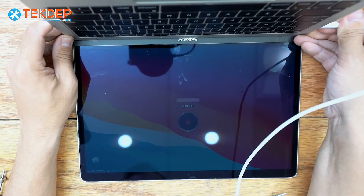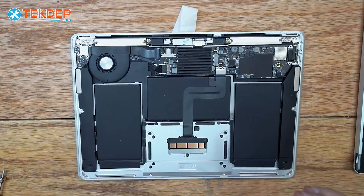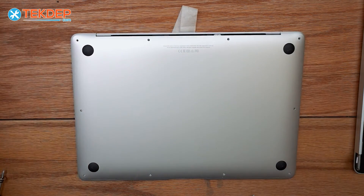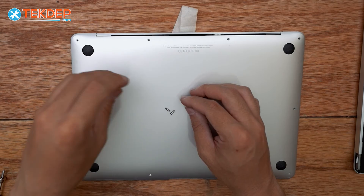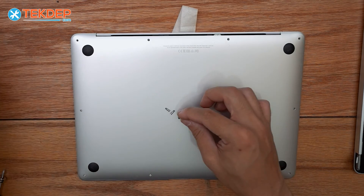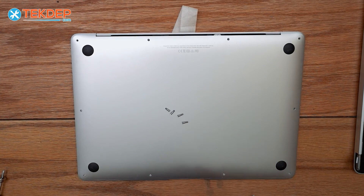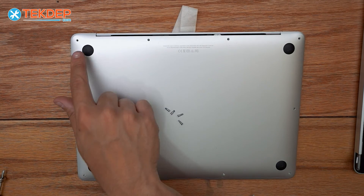We're going to unplug it — it's probably going to die — and install the bottom case the same way we took it off. One thing to note: there are two sets of long screws. The longest ones go in the center. The last one and the one I just put in are the center two, and the other two are the outer two.